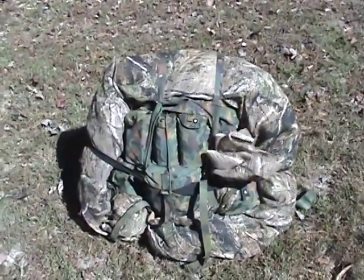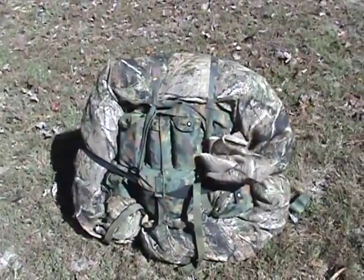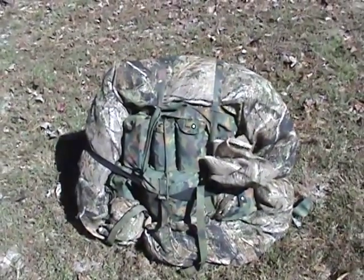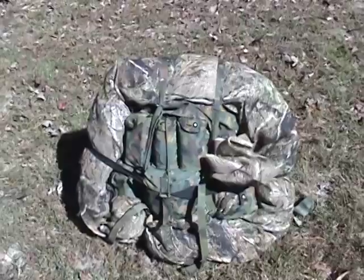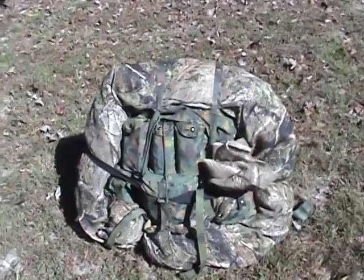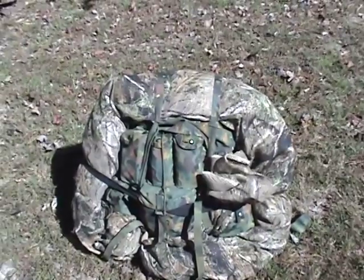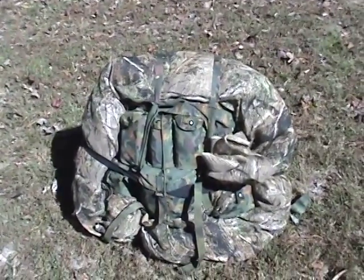Hello YouTube world, MacDaddy191181 here with the Shade Tree Survivalist. What you're looking at is my Alice Large backpack, and I've done a little bit of rearranging on it after receiving some advice from a viewer.